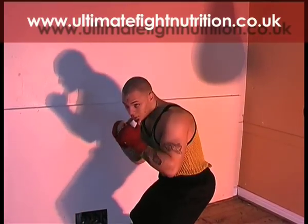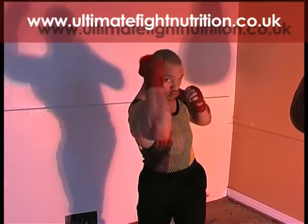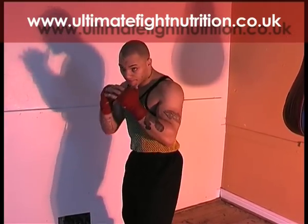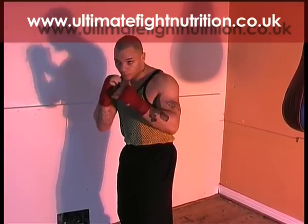Right uppercut. The boxer dips down, bending his knees, turning that right knee, turning that right hip, turning that right shoulder through — finishing off on the knuckles. Keep your elbow close in to you. This punch sets up the left hook beautifully.